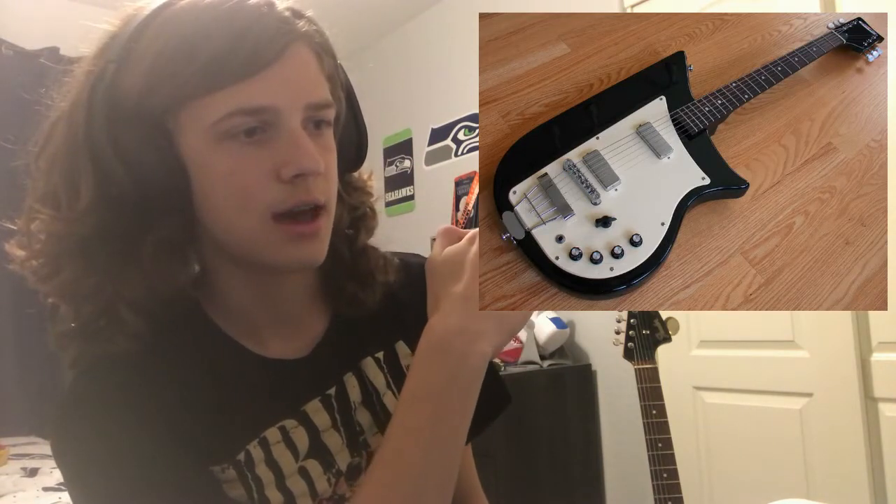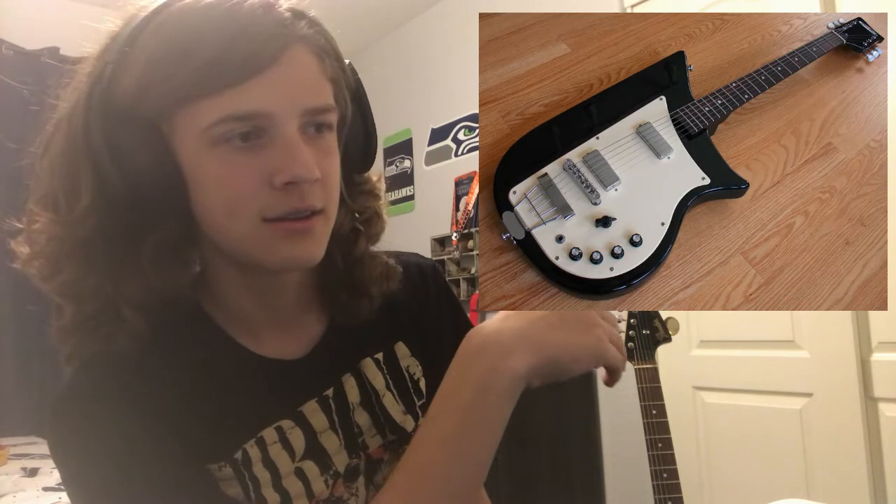It just looks like the guy who made this was on drugs when he made it. What is this shape?